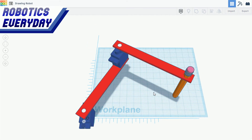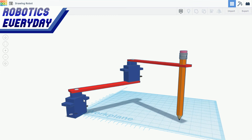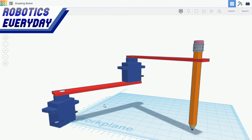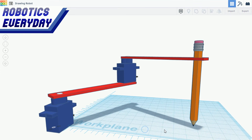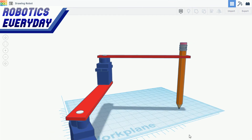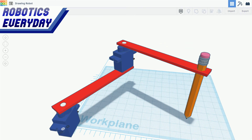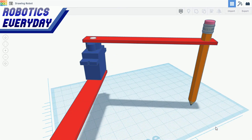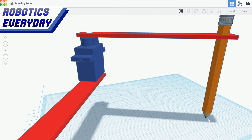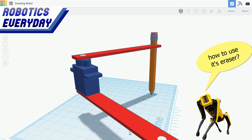This is the CAD design of the robot. We can see two motors, two links, and a pencil. The first motor is placed on the ground, and a link is connected from its shaft. The second motor is mounted on that shaft, and another link is connected to the shaft of the second motor. A pencil is attached at the end of the link — the tip of the pencil is the point to be reached. When both the motors rotate, anything can be drawn with the help of the pencil on the ground.